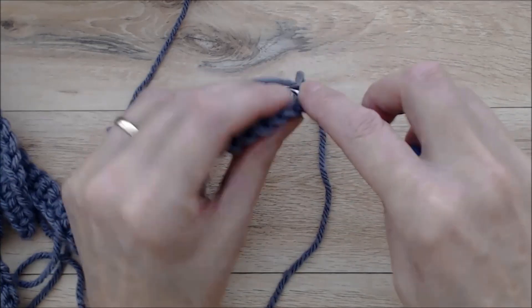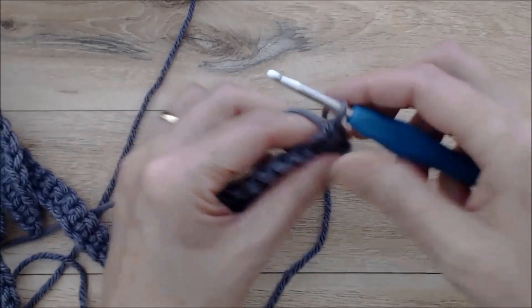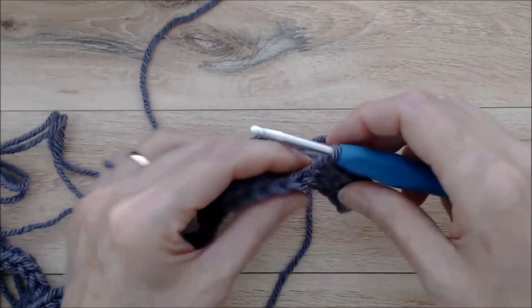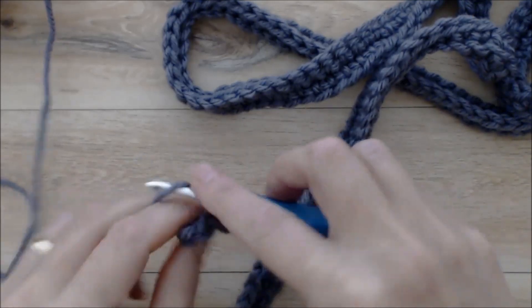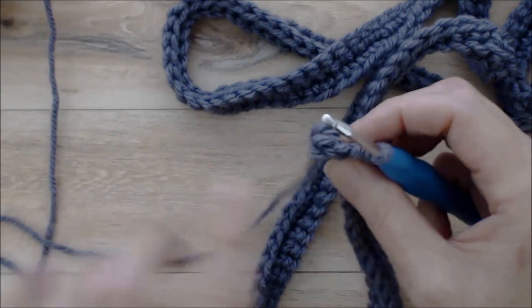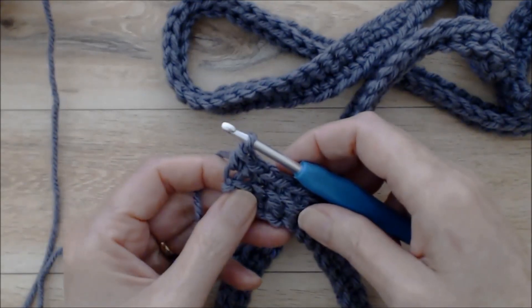This is your turning chain so don't go into that — go into the top loop of the next stitch with a single crochet, working into the top loop of each stitch all the way along. Coming to the end of row two, the last stitch can be tricky — you might think you've reached the end but there's still one more. You can tell because it's the shape of a V going around the corner. Make sure to pick up that last stitch to keep your stitch count on track.